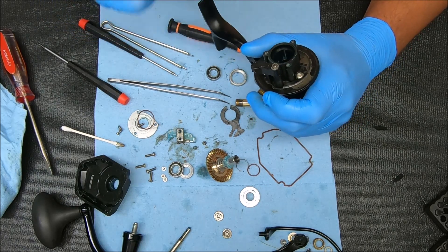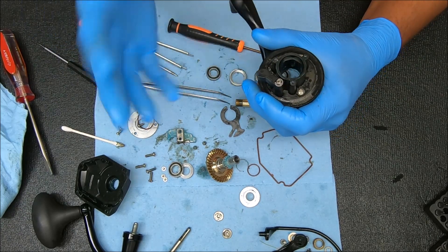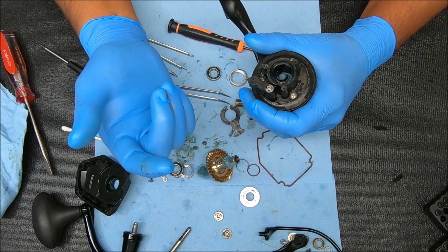I'm going to do the rotor brake screws, probably off camera. Sometimes these things are glued on there and you'll have to kind of force it off. If it's not glued on, great. If it is, just work it off. When you put it back on, you do not need to glue it on, but you can if you want to.